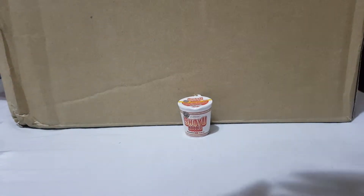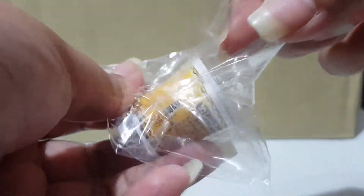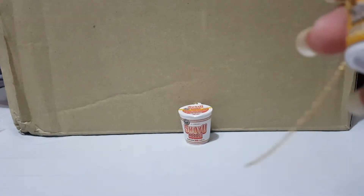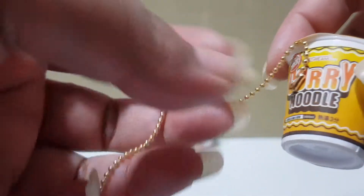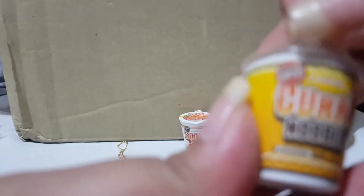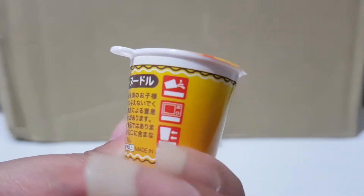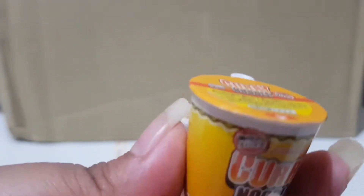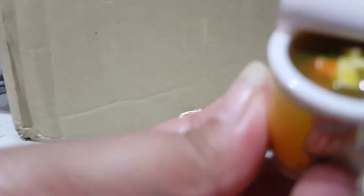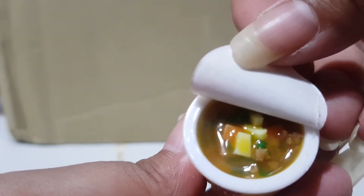The next cup noodle is a curry noodle. It has a ball chain too, and you can open up the lid. This one is the curry noodle by JDream. You can open up the lid and see inside — how cool is that!